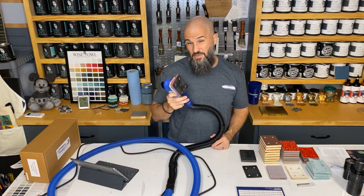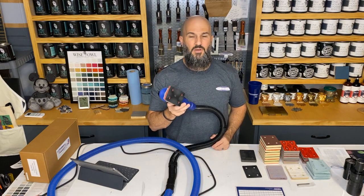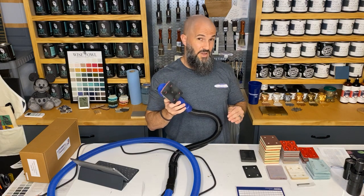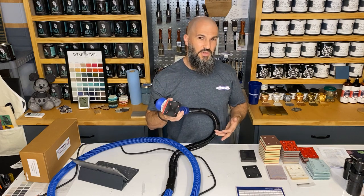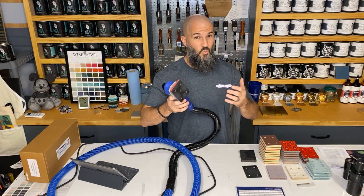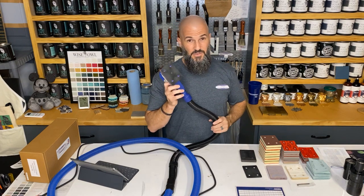Last but not least before the dust extraction section: this thing is a multi-use tool. I've mentioned sanding, but there's more to it than that. I'm excited to share more about that when I get what I need in house — I'll do a whole other video, so stay tuned.